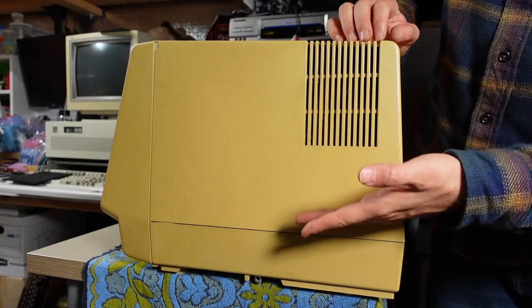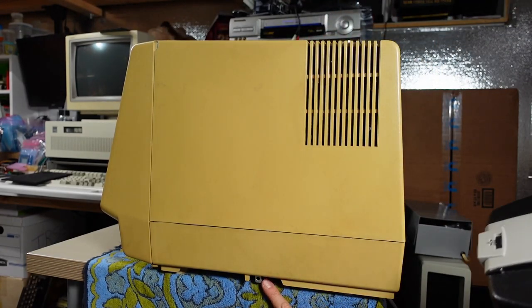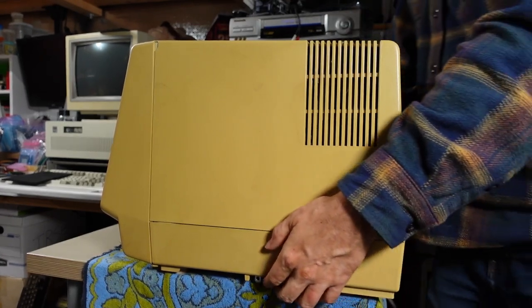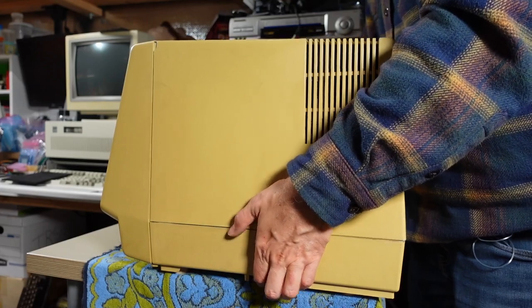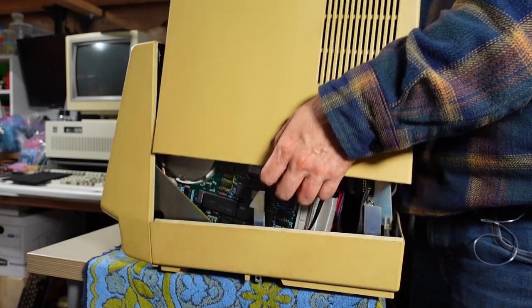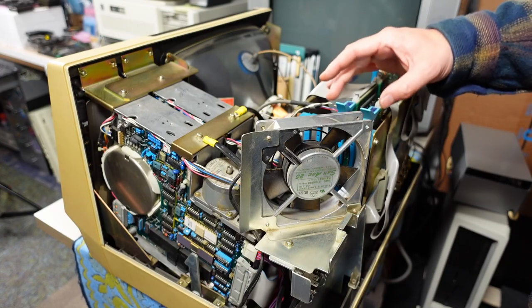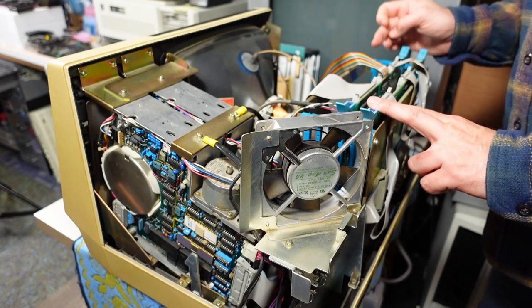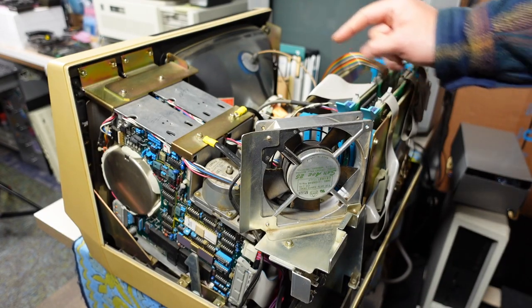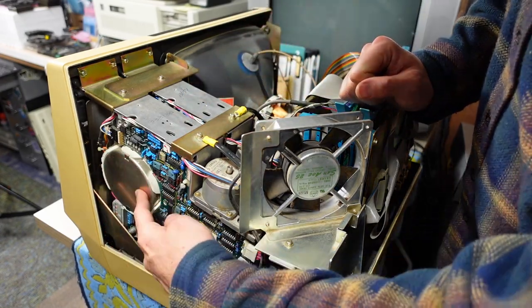Removing the top cover is actually pretty easy — there are little metal levers on the bottom on each side. You simply flip those and lift up, and the cover just pops off. With the top removed, we can see two cards installed, and it looks like there's room for up to five cards in this chassis. These are the two half-height 8-inch disc drives.